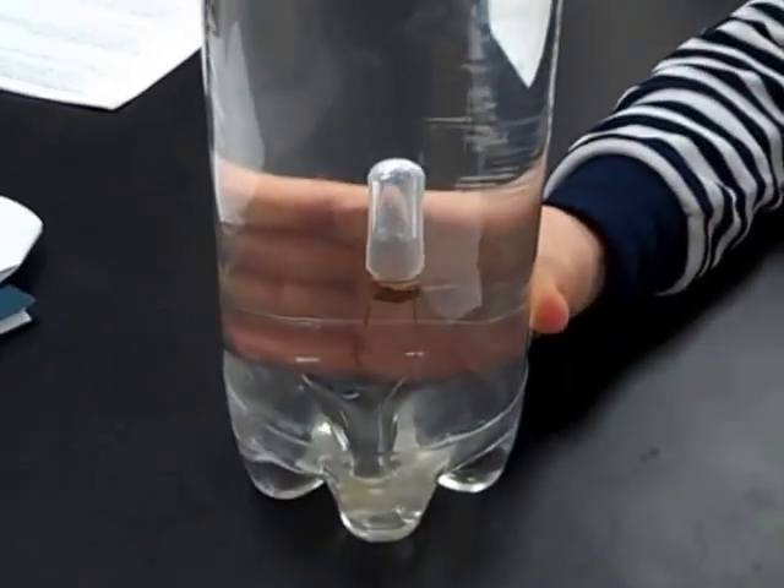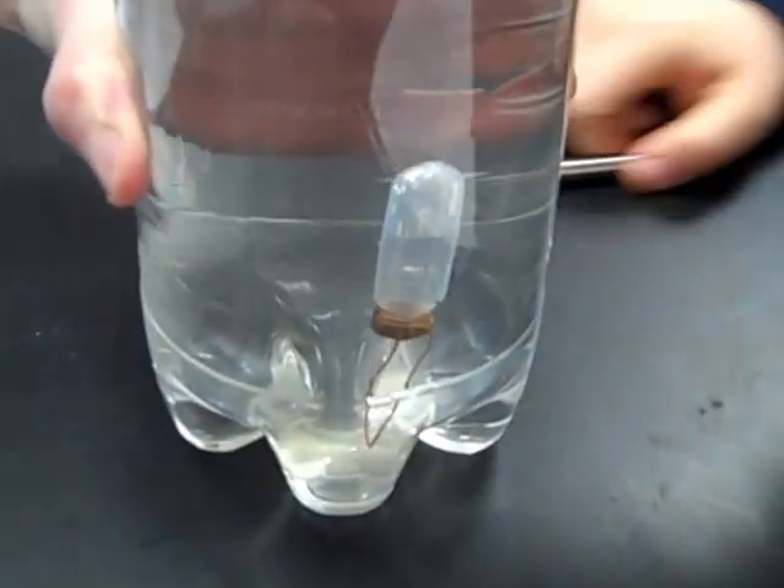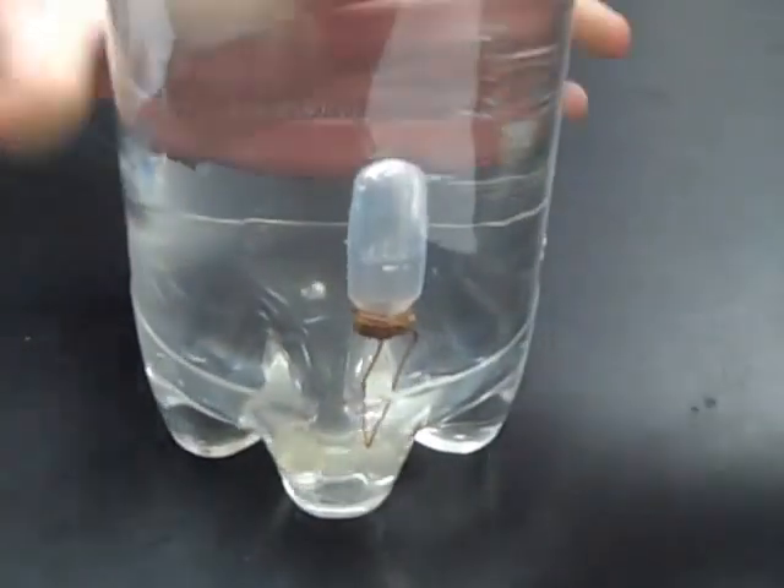Go ahead. Okay. Now put it all the way down to the bottom. Give it a really big squeeze and release. And now put it back down to the bottom again.